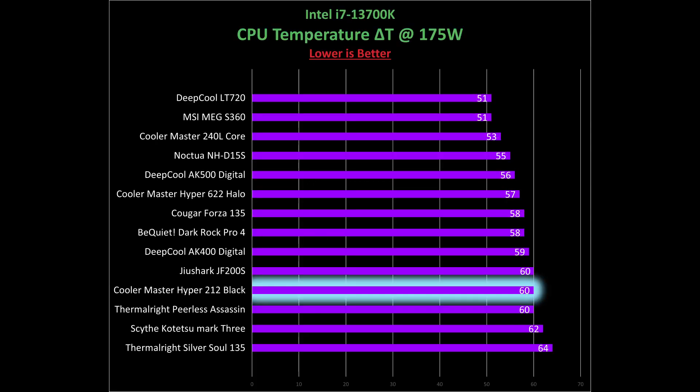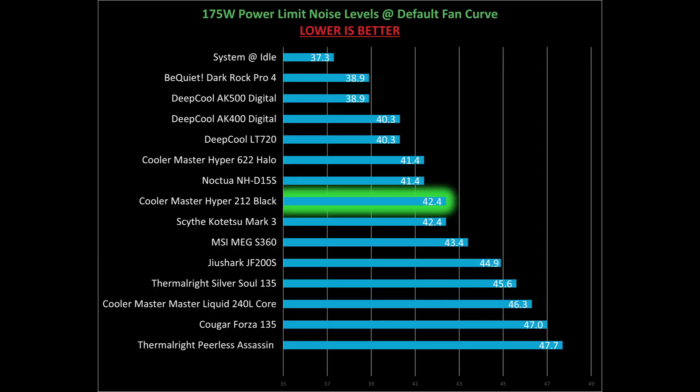The next set of tests is with 175 watts power consumption on the CPU. Here, the Cooler Master does okay with 60 degrees over ambient, but it is near the end of our results. However, it does outperform Scythe's Kotetsu Mark III and Thermalright's Silversoul 135. Noise results are about the same here because the CPU reaches 87 degrees, which is near its maximum temperature.